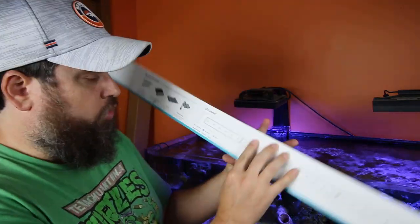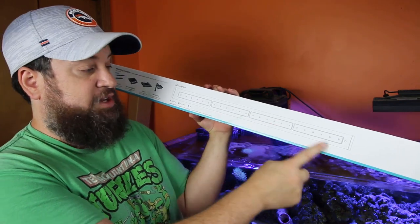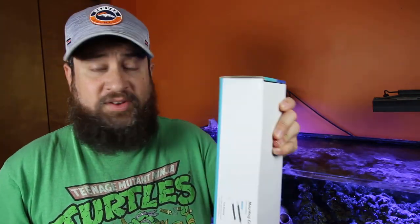Let's go into the LED clusters per unit, starting with the Coral Grow. On the 39-inch, we have four clusters of LEDs — that's what you get per unit, more or fewer clusters depending on length. For the Coral Grow, each cluster has six cool white, 12 royal blue, and six blue. So it's going to be a lot of royal blue and blue with some cool whites mixed in.